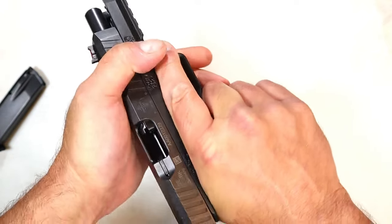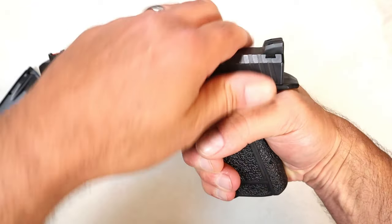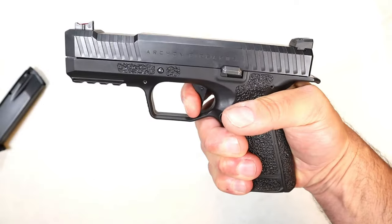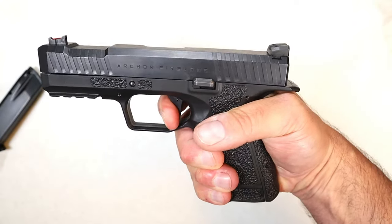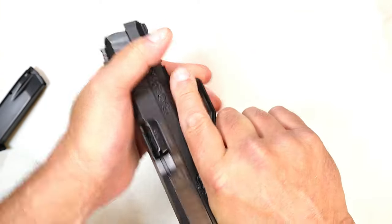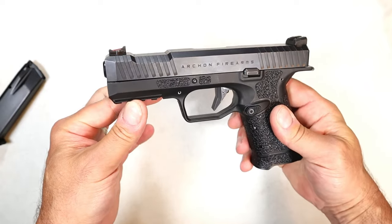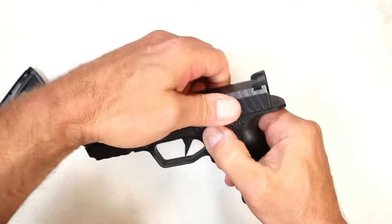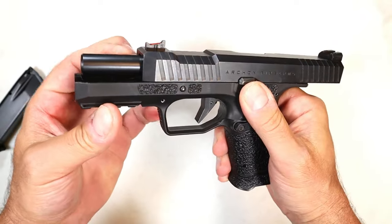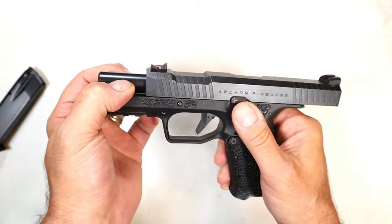The modular grip is a great feature. The trigger has a four and a half pound pull with a very short reset. There's another thing that makes this very different — it's called the AF Speed Lock system. When you lock the slide back, you'll notice the barrel doesn't tilt at all. And it's not a fixed barrel.